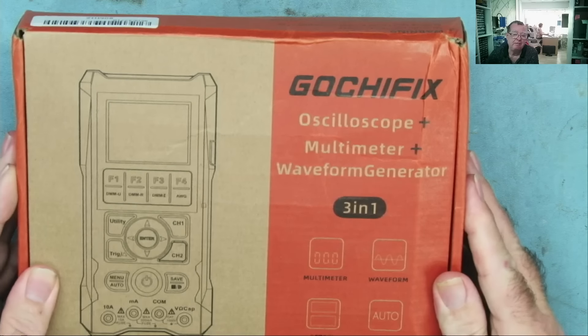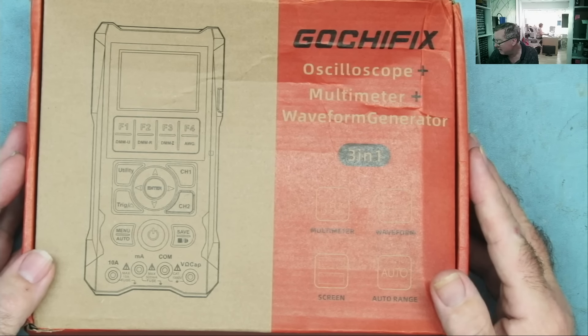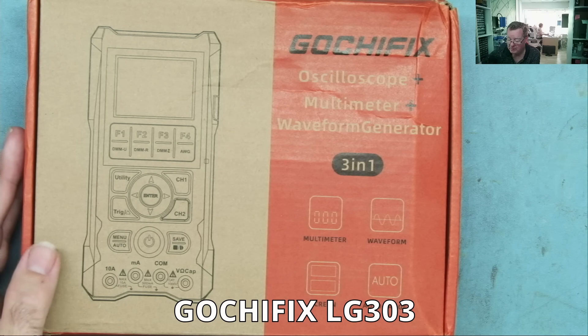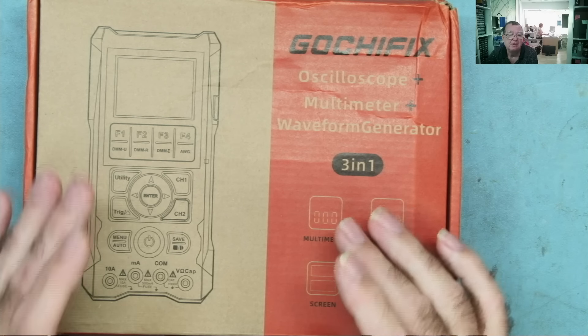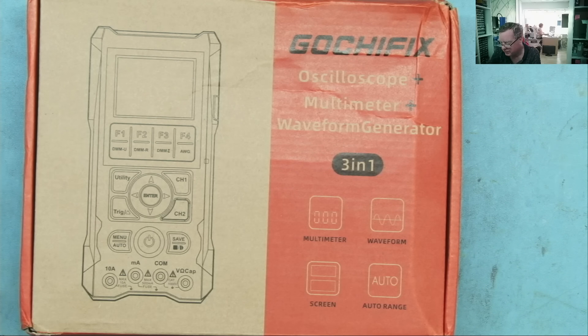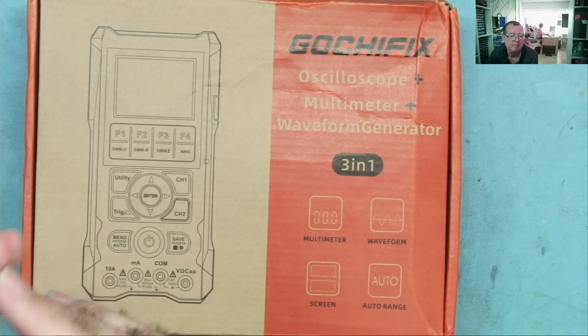I was then asked if I would review another one of their oscilloscopes. The original one I looked at was a scope meter with a 12 MHz bandwidth; this one is 80 MHz. This one is effectively a proper oscilloscope — it has a multimeter and the oscilloscope has separate BNC connectors, whereas the one I looked at before was a meter which had a scope facility.